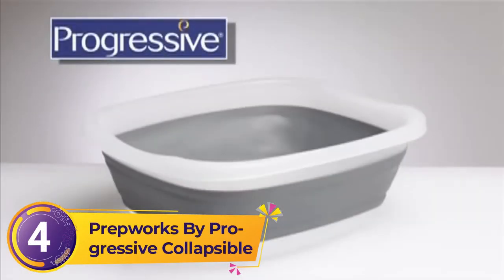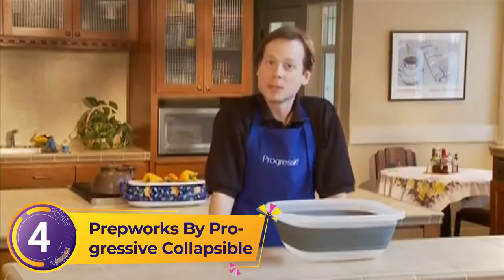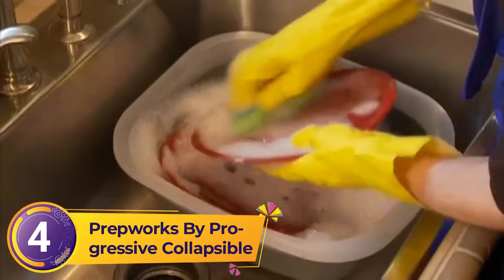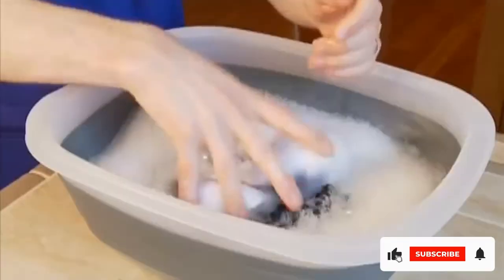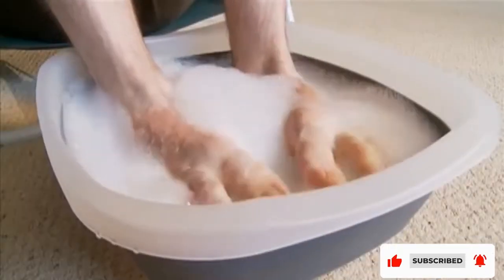Number 4: PrepWorks by Progressive Collapsible. Putting things together can be just as much of a pain as washing dishes, so when we discovered this product is already ready to go out of the box — all you need to do is push the bottom to expand as deeply or as shallowly as you need — we fell in love.